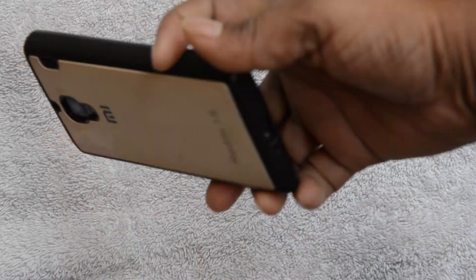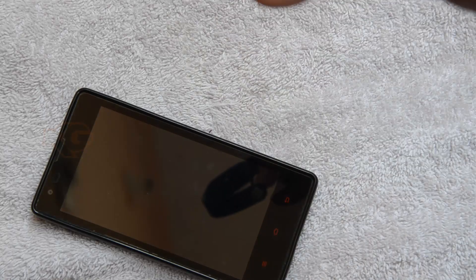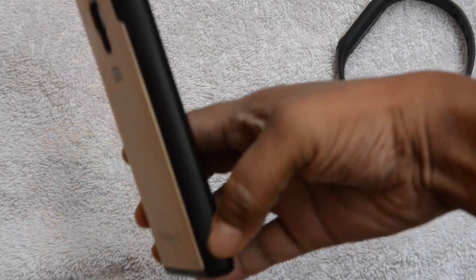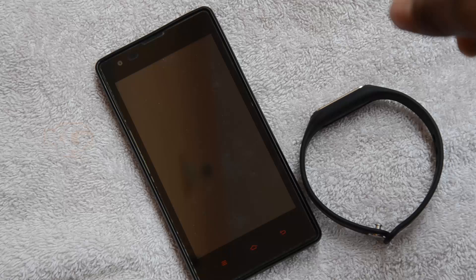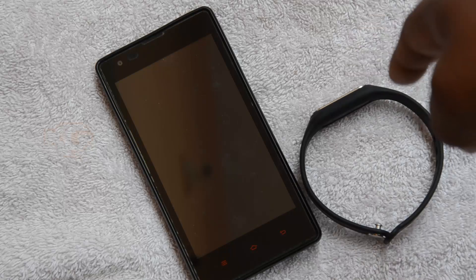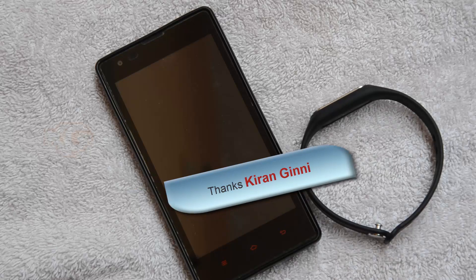In this video the device used is a Redmi 1S, but the Mi Band can be paired with any other Android or iOS device. For Android, it should be version 4.4.4 or higher — that's the reason I chose this Redmi 1S, which was recently upgraded. Thanks for watching. Stay tuned for more videos on Mi Band usage, battery life, and other features. This is Kevan signing off — have a good day, bye bye!